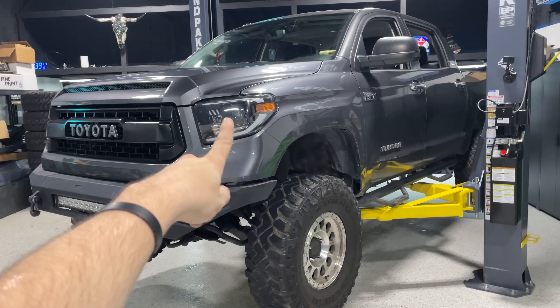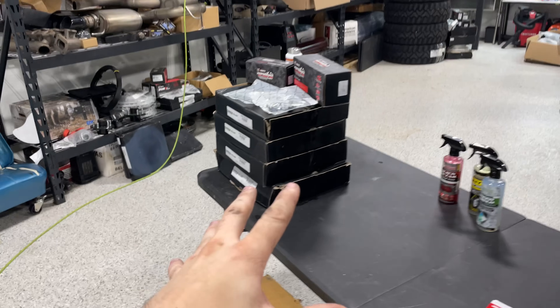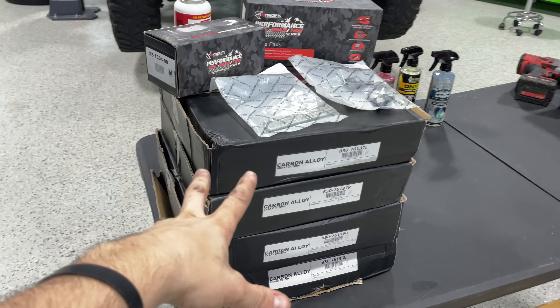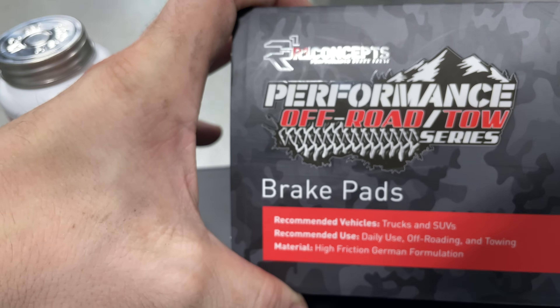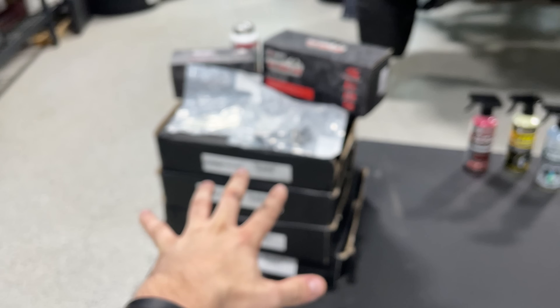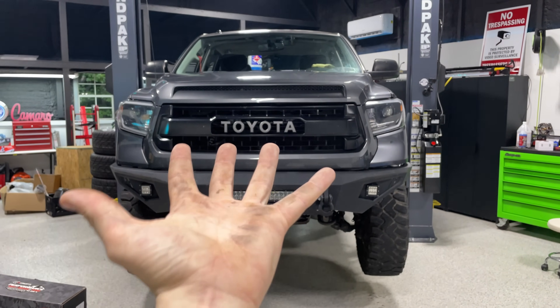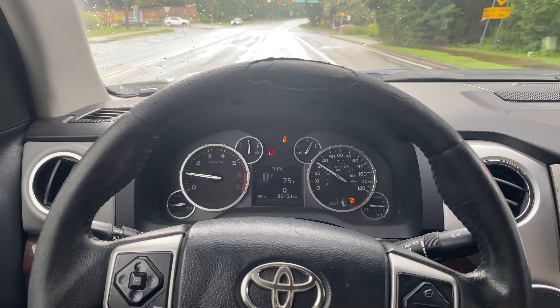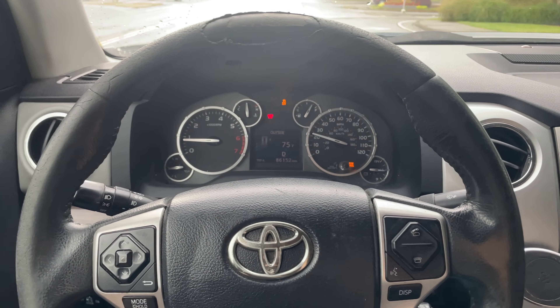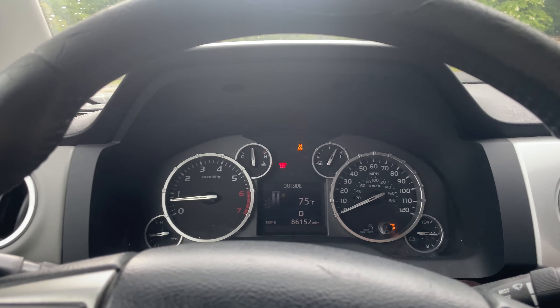The first thing Tundras have an issue with - every single Tundra, you've probably had it if you've owned one - is brakes. These things warp like crazy. That's where R1 Concepts steps in. We're unpacking these carbon alloy brakes with their performance off-road and tow series brake pads, plus new hardware for the brake calipers. All we need is some brake grease for the pins and we'll be ready. When I press the brakes, not only does the pedal move, the steering wheel moves back and forth too.